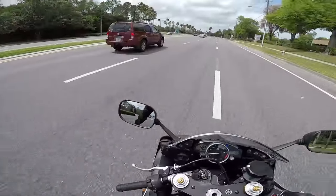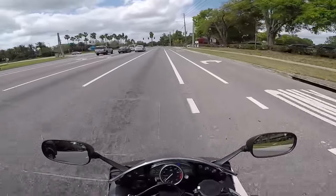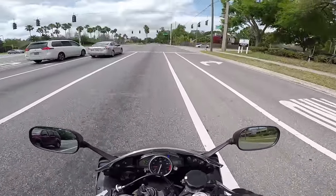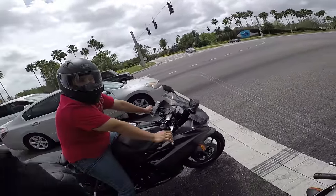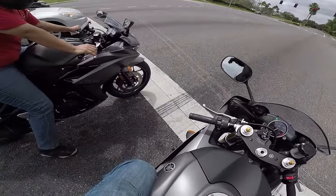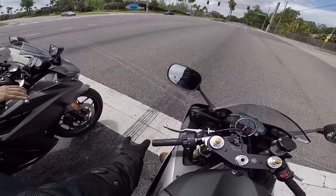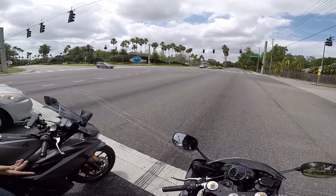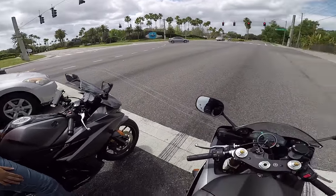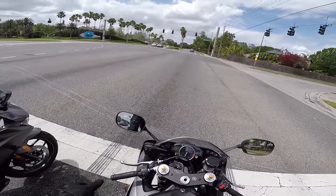God, I gotta do something about these mirrors. You guys see — I have to lift my arm up to see anything, it's ridiculous. These mirrors are terrible, man. I'm gonna get bar-end ones, kind of like the ones on my Iron on the Harley where they sit down lower. Those will probably be better.